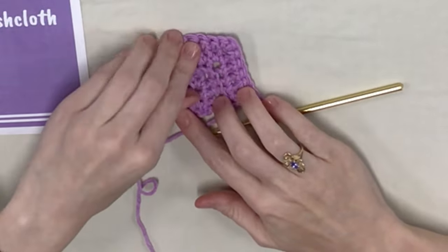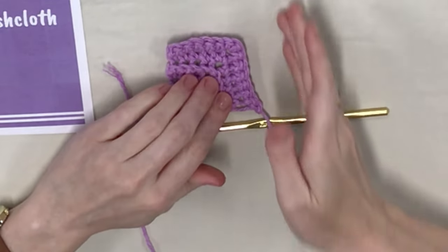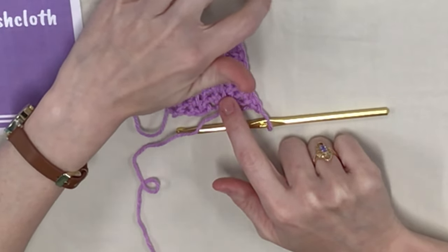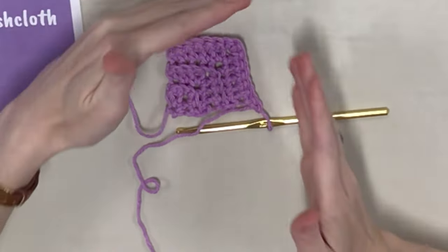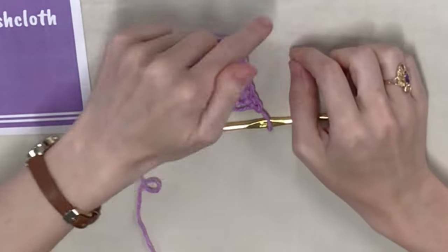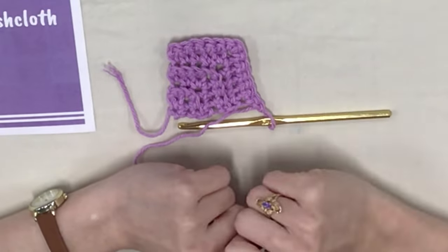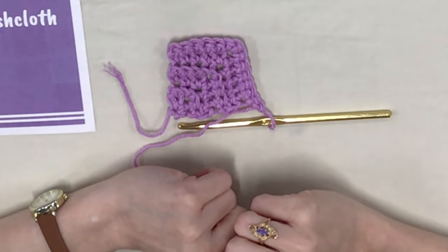That is what you're going to do for the rest of the pattern. The instructions say to keep going until you have 24 single crochets on your first edge before you reach the corner, then put in your three single crochets, and then another 24. Once you reach that point, come back and I'll show you how to do the last round where we add the little loop so you can hang the dishcloth if you want.